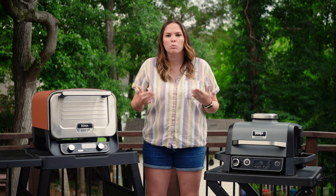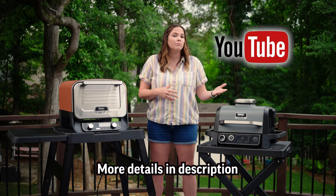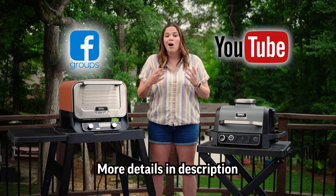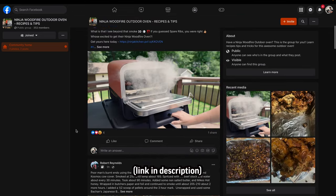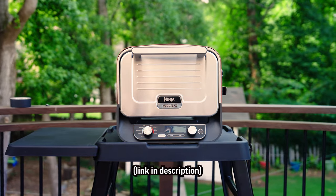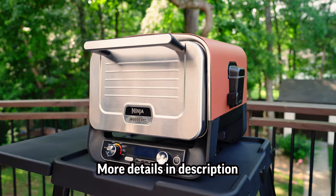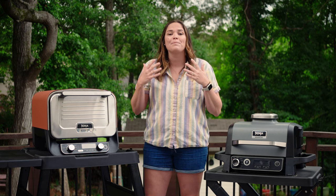You've made it to the end of the video and you're wondering how you can win one of these. We're doing two giveaways — one for the grill and one for the outdoor oven. For subscribers, we're giving away the outdoor grill; all you have to do is comment on this video. For our loyal Facebook members, we're giving away the outdoor oven — just become a member of our Ninja Woodfire Outdoor Oven Facebook group and comment on the giveaway video within that group. You guys are what keeps me going and supports this channel.